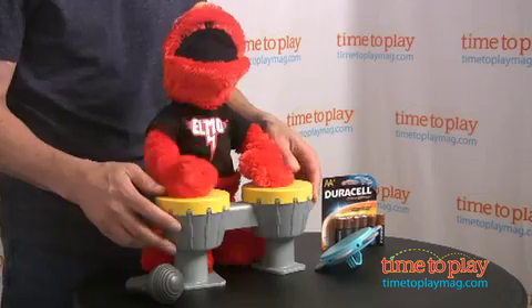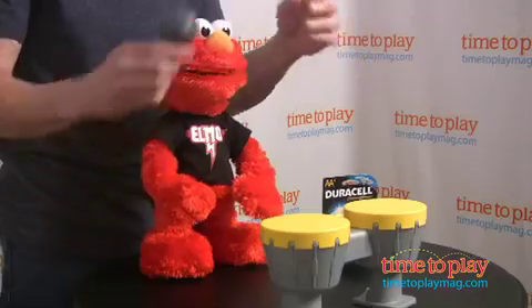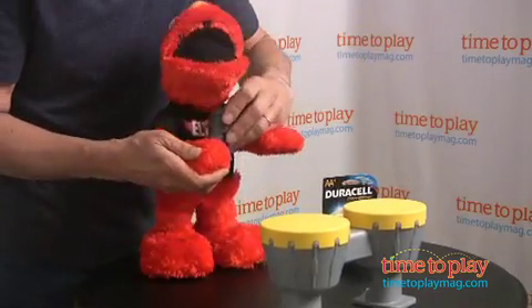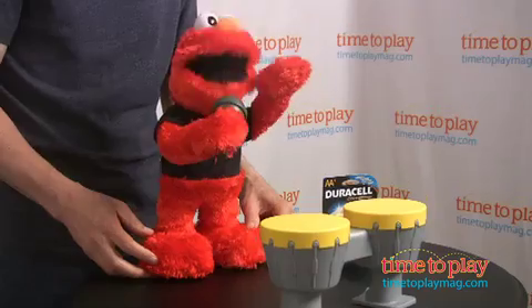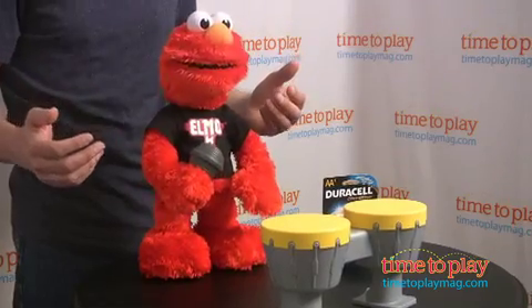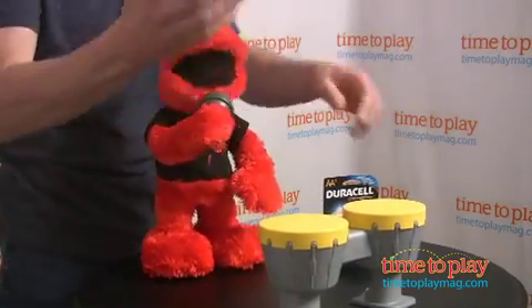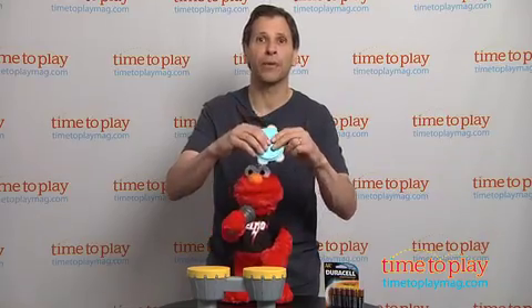Now I can take his drums away, and then I'm gonna give him his microphone that also comes with him. Here's your mic, Elmo. So Elmo's gonna sing with his microphone — he'll recognize his mic, his drums, and also a tambourine.